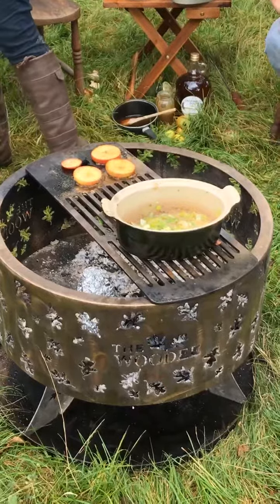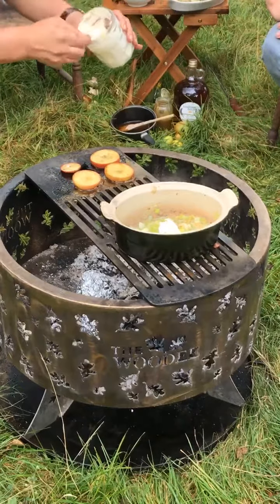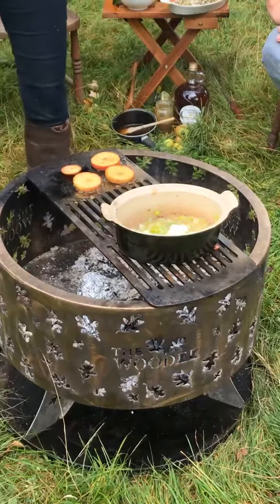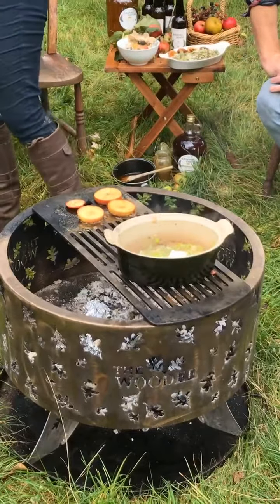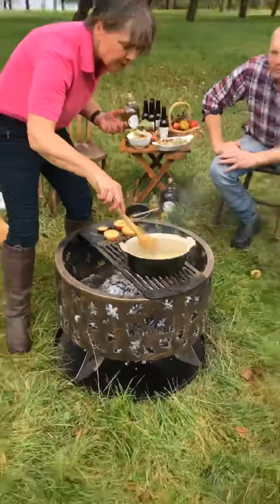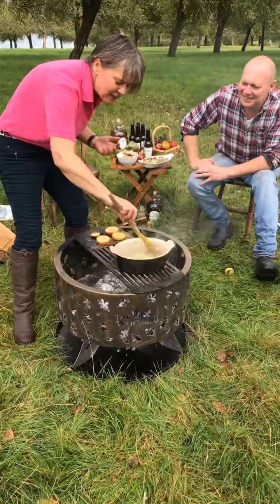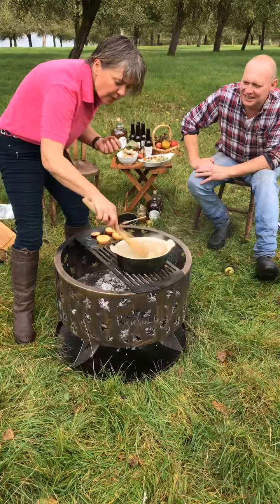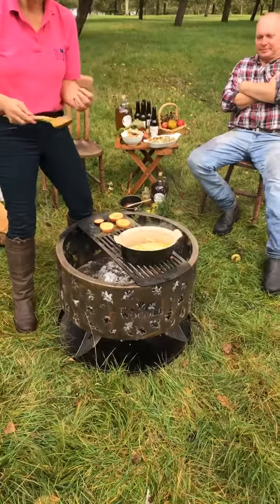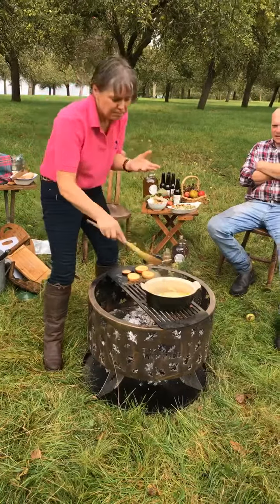We've got two recipes today - pork tenderloin with Newton Court Gasping Goose cider, and then cream is going to go into the cider sauce. That'll just enrich it and give it a really lovely creamy flavor. Because it's double cream it's not going to split, so you can boil this and reduce it down if you wanted to get a really syrupy consistency. You can see that the double cream has melted into the sauce. If you wanted to thicken the sauce and didn't have time to reduce it, you could add a little bit of corn flour slaked with some water.